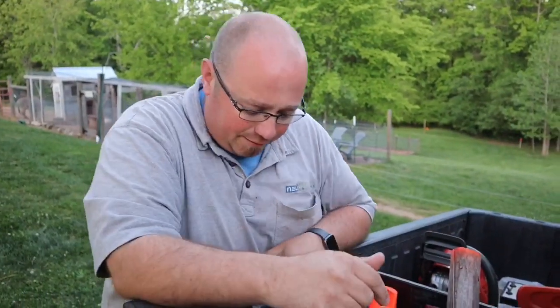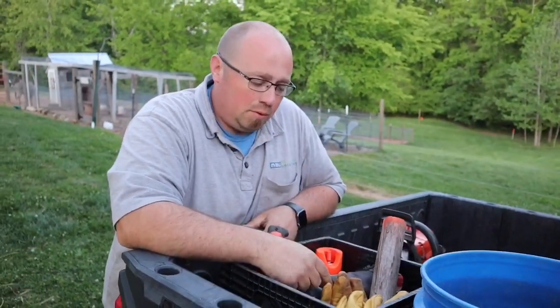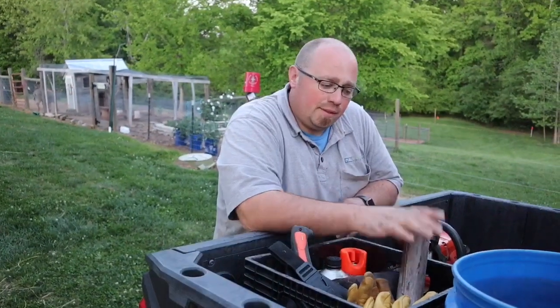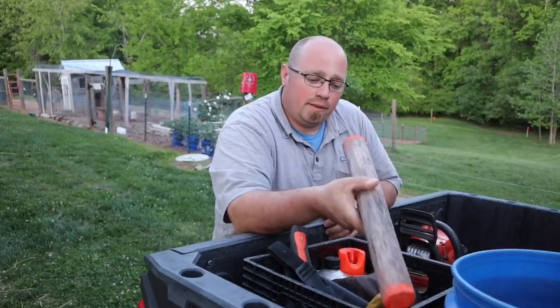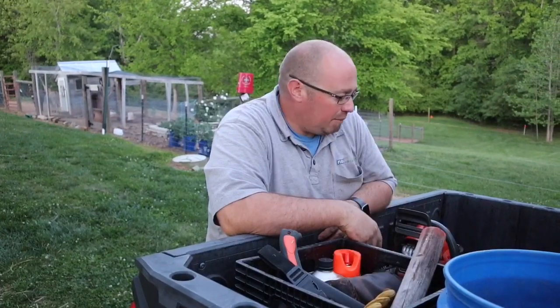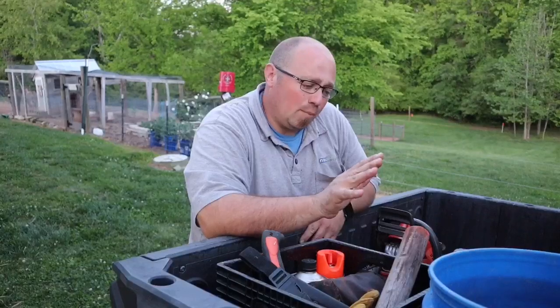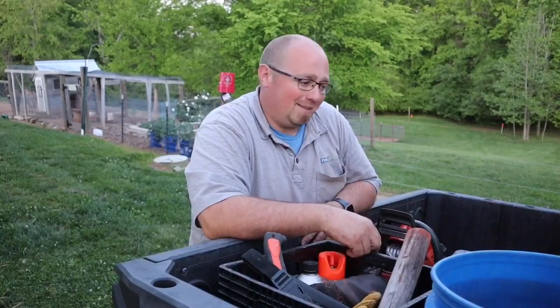Keep all your stuff in it — your chaps, your fuel, your bar oil, spare chains. This is my log that I cut my wood to length for the fireplace. Gloves. Keep it all together. That way you just got to grab one thing and your saw and it's time to go to work.